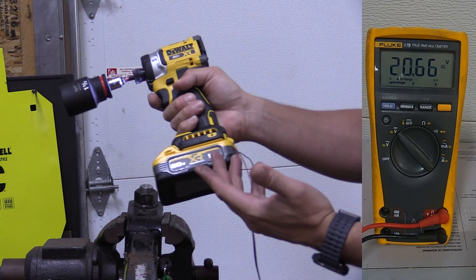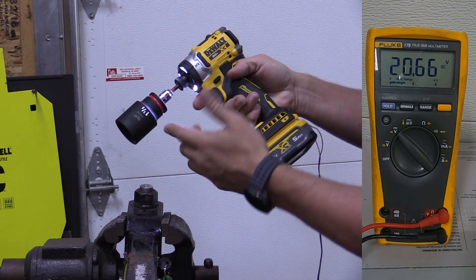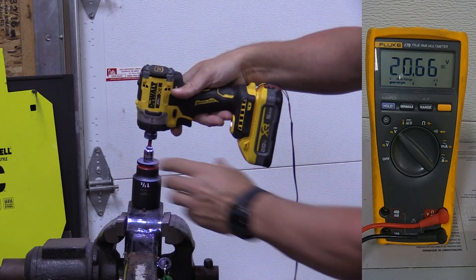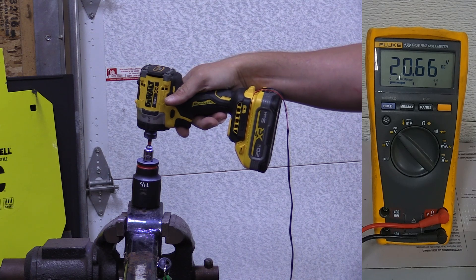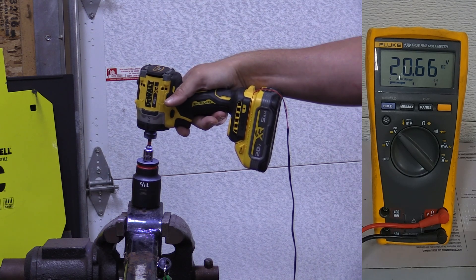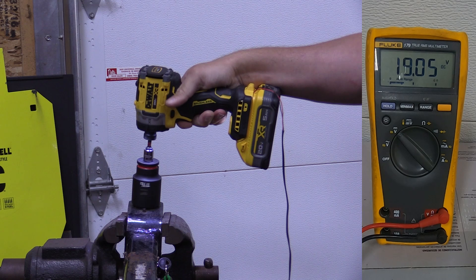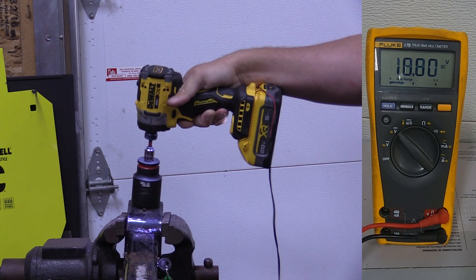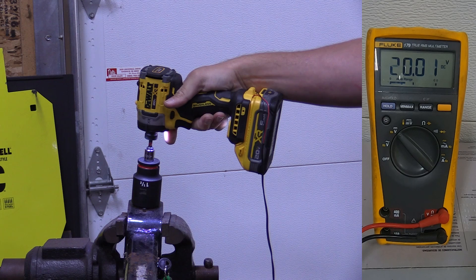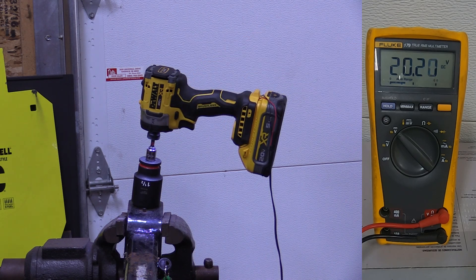Here's the 5 amp hour Power Stack, going in forward. Torque Test Channel couldn't get this to run for a full 10 seconds. Starting at 20.66 — let's just see what happens. We got 18.75 and we did get the full 10-second run in forward.